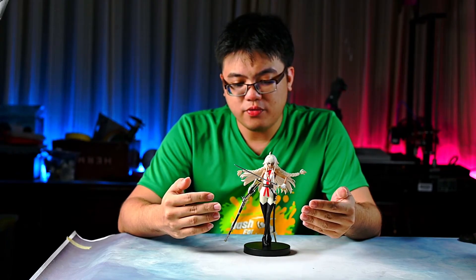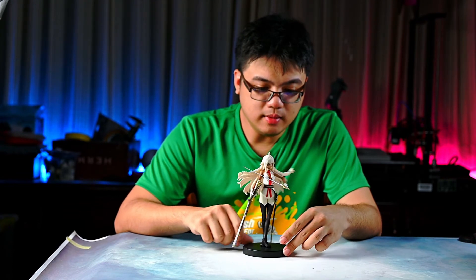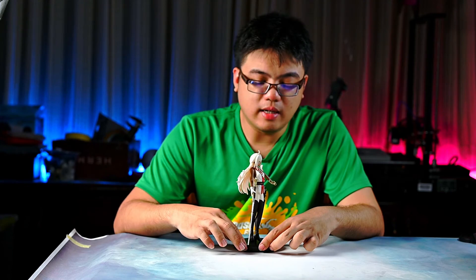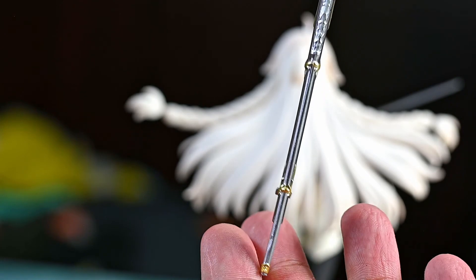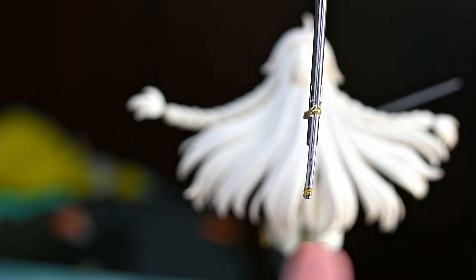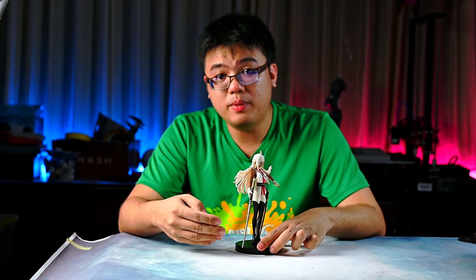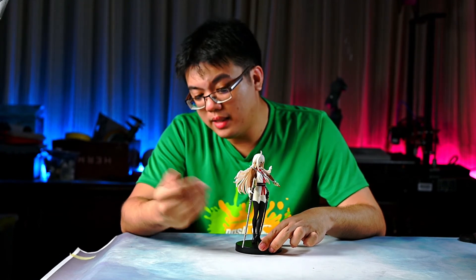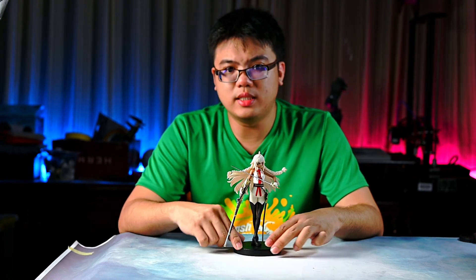As for any negative points about this figurine — yes, there is one, at least on my copy. There is only one flaw and that is the rifle. If you look at the rifle from the top, the tip looks slightly bent to the right. This normally isn't something you would notice when you display the figure on a shelf. It might be only my copy — the one you purchase might not be bent. It's just ever so slightly bent, so normally you won't notice it when it is on your shelf.